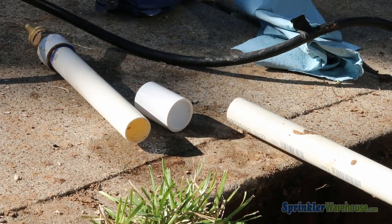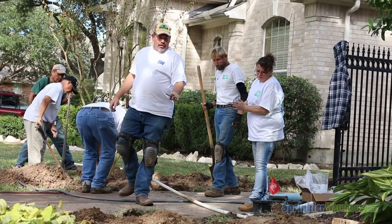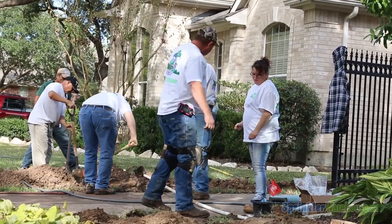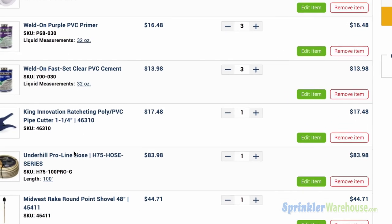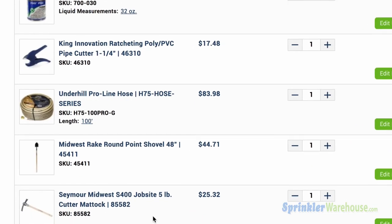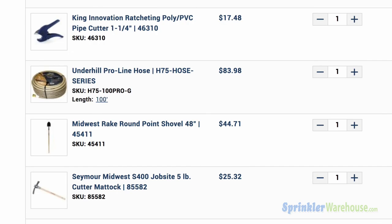Sprinkler Warehouse sells a sidewalk and pathway boring kit — it's the most efficient and cost-effective way to excavate under an obstacle. In addition to the kit, you'll need a section of Schedule 40 PVC pipe at least twice as long as the width of the path you'll be tunneling under, some PVC cement, a PVC pipe cutter, and a water hose or a shovel or mattock for digging a trench.